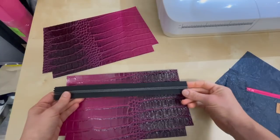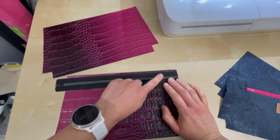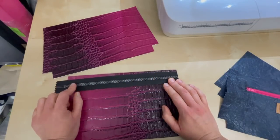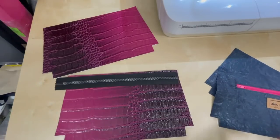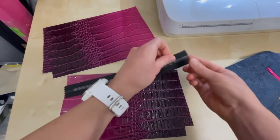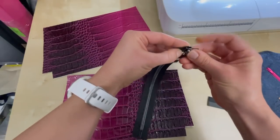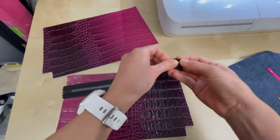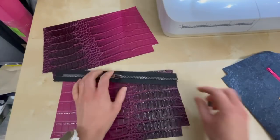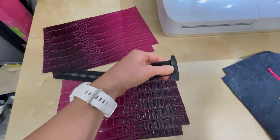Everyone obviously has their own preferences. I use a zipper by the yard. I like to have a piece that is at least as long as my exterior. So I have that and then I will just quickly put that together. This is just to show you the length, so let me pop my zipper on. Then I'm just going to sew on my zipper tab — I'll do that real quick.